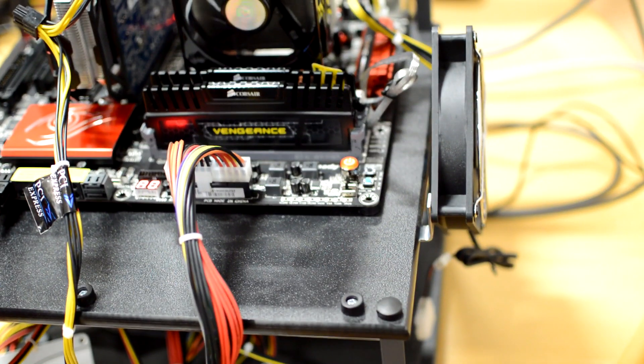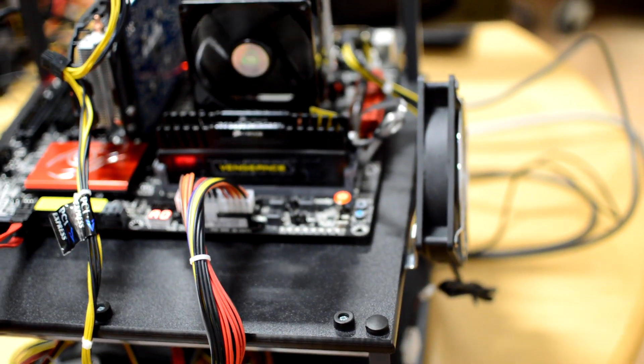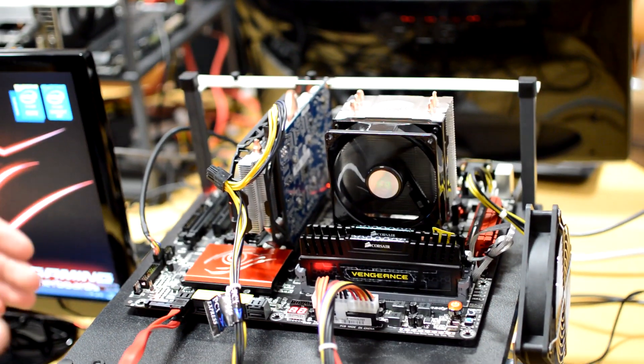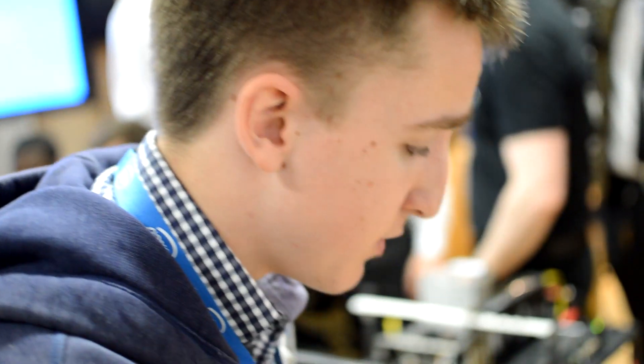You've also got two more buttons: a hard reset button, so if anything goes wrong you can just press it; and a CMOS reset button, so if you mess around with any of the BIOS settings and need to revert back, you can just press that and it'll go back to the default. You've got a power button, which is great when you're on a test bench — you can just hit it instead of having to short the two pins together. And you've got your error code readout, so if anything goes wrong when starting up the motherboard for the first time, you can look at the code, refer to your manual, and find out exactly the problem.